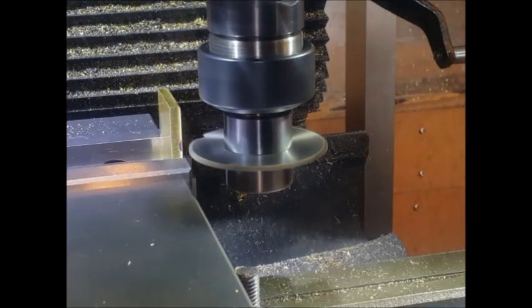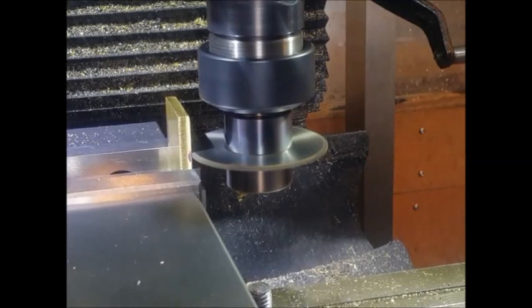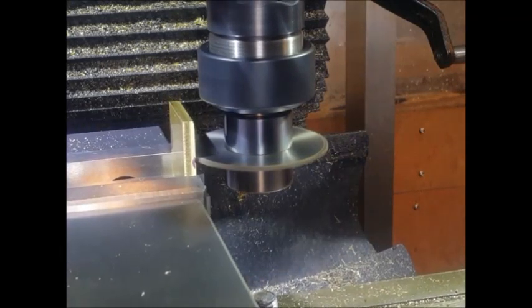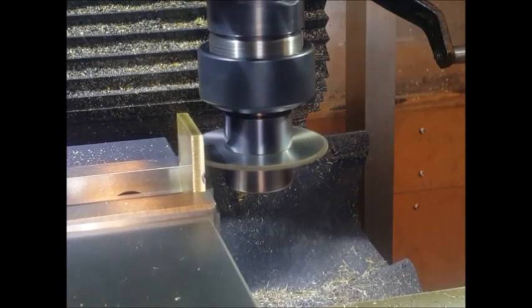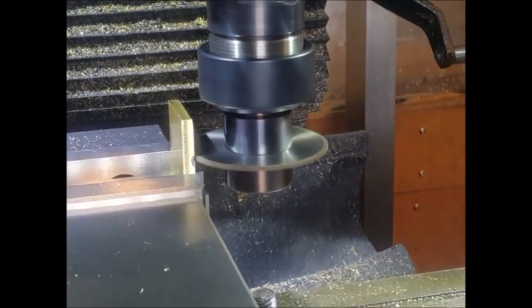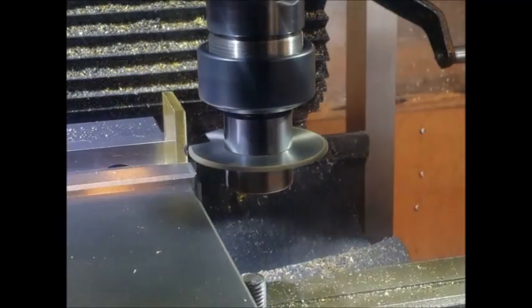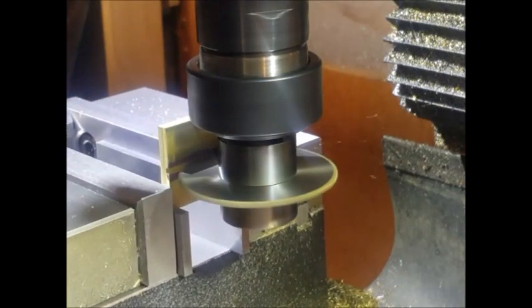Next, the part had to be cut in half. The plans said about cutting it on the bandsaw, but I didn't want to do that because it would leave too poor an edge. So I decided to use a 2mm slitting saw, which by the time I'd cut through would leave a decent edge that wouldn't take a lot of cleaning up.